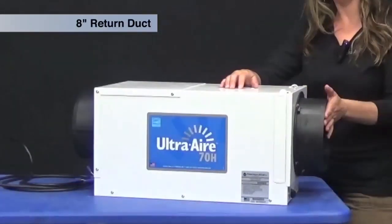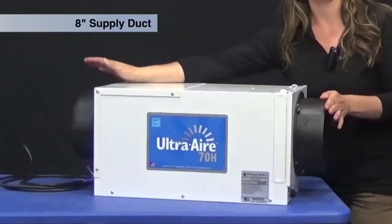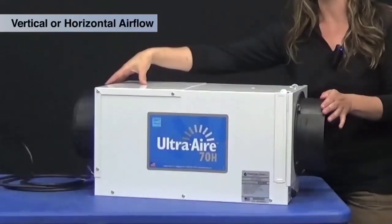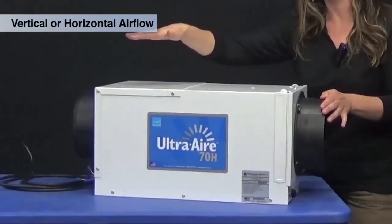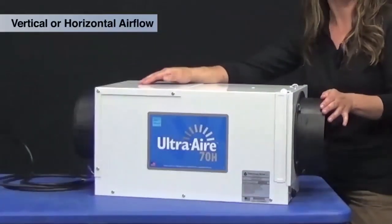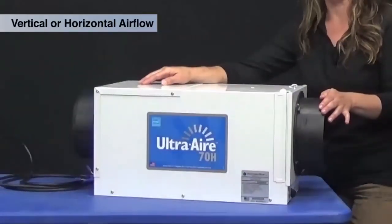The unit features an 8-inch return duct and an 8-inch supply duct. It is unique in that the supply can be placed vertical on the unit or horizontal, allowing it to get into really tight spaces — mechanical rooms especially in apartments and condo units.